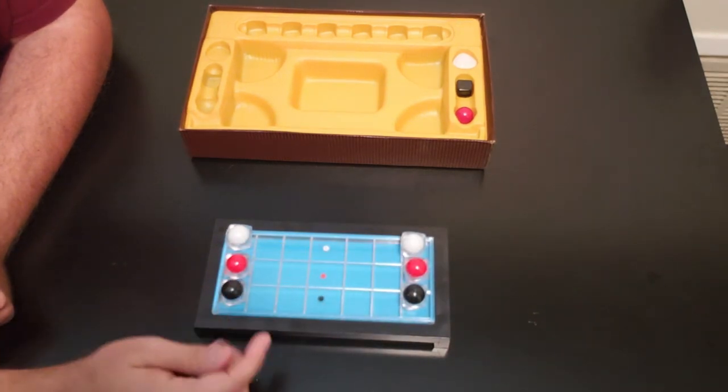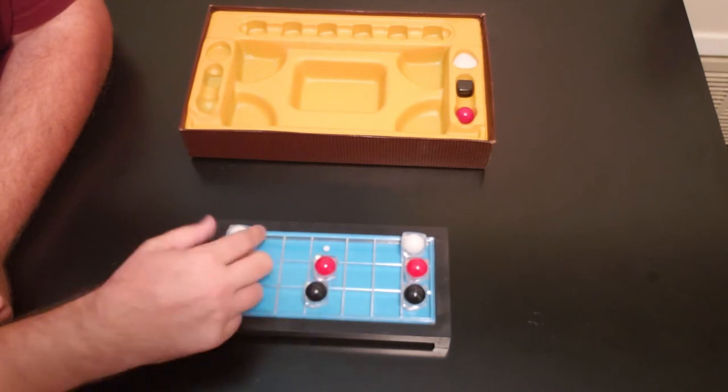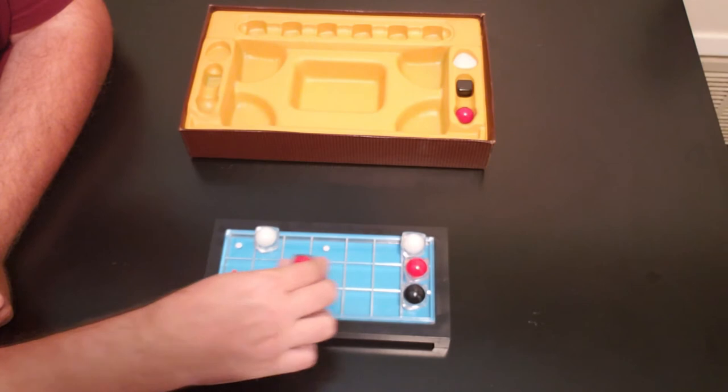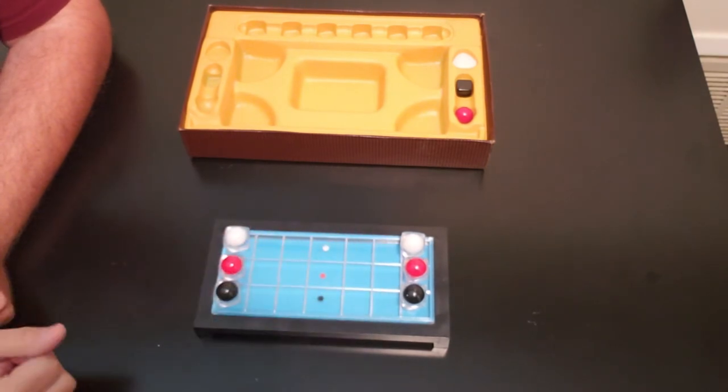At the end of each round, say I were to get two of these — I would get two points if I ended up like this. The first player to five points wins the game. Now let me show you how you move your markers.